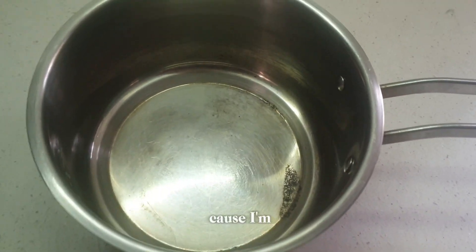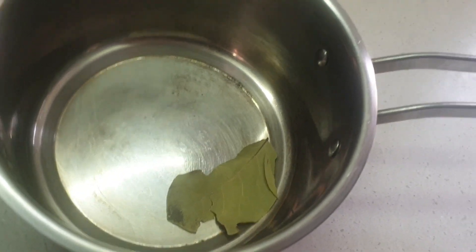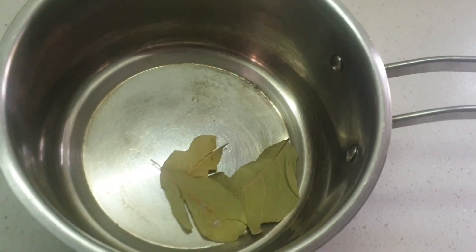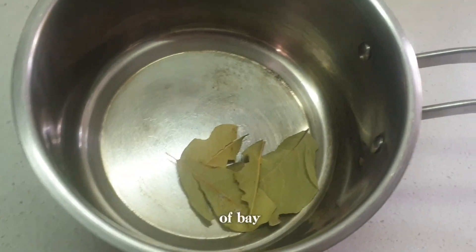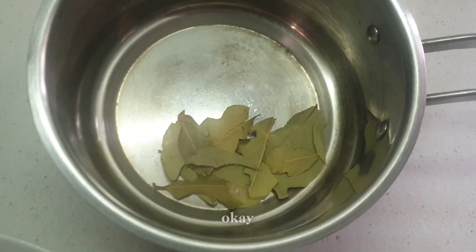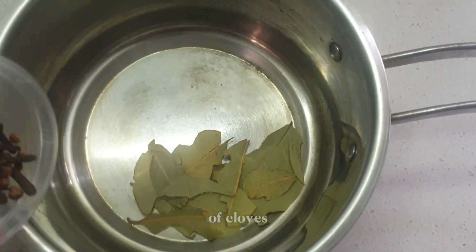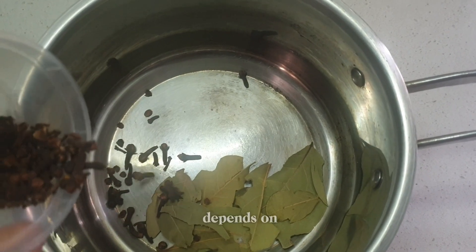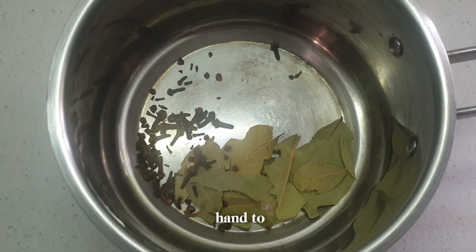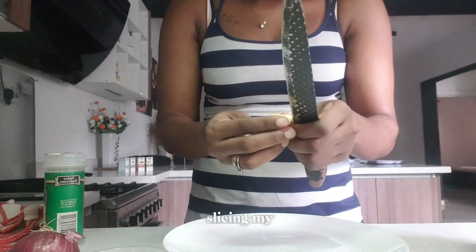Let's get started. I'm going to cook it in a pot — I'll add in my bay leaf, then I'll add my cloves. You can use a teaspoon of cloves or half a teaspoon of cloves; it depends on you. I'm just eyeballing because I'm using one hand to film. Then I'll slice my onions and my ginger.